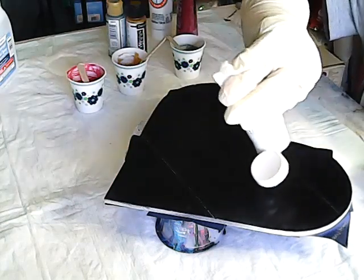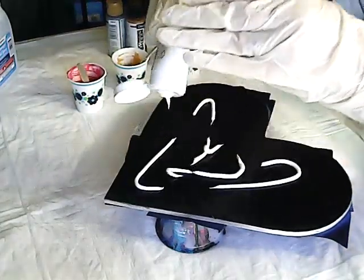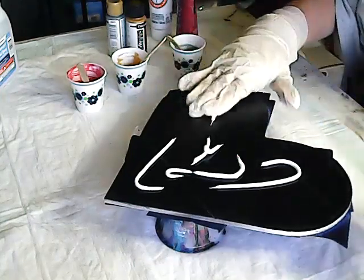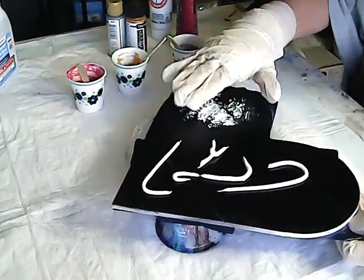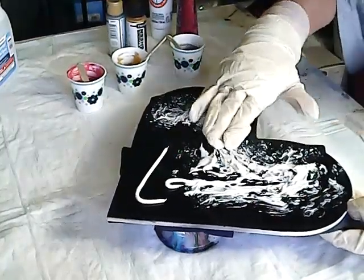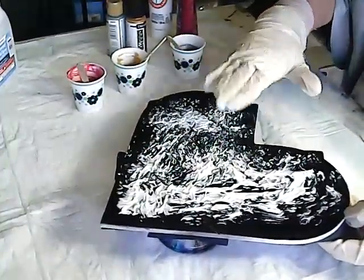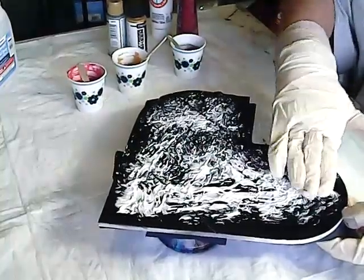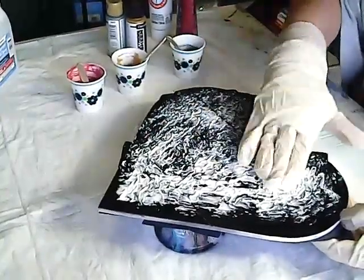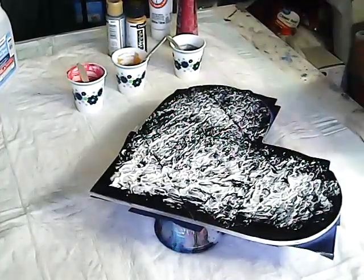She squirted it out all over for texture, and then just kind of patted it all over to give it some texture and some light. It kind of looks cool — kind of like playing with toothpaste. We are spreading it around generously. So now we've got the texture.